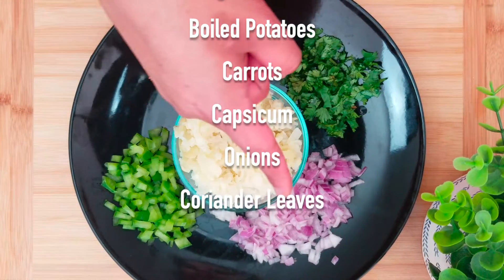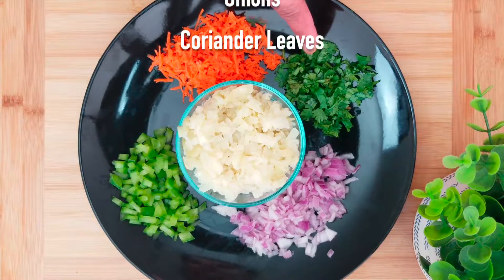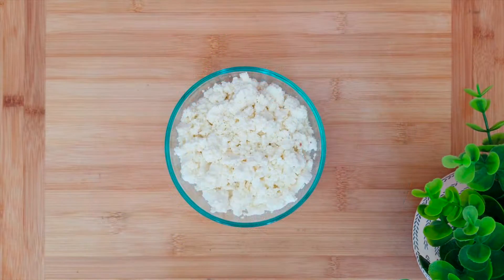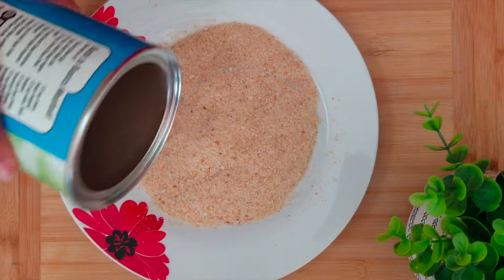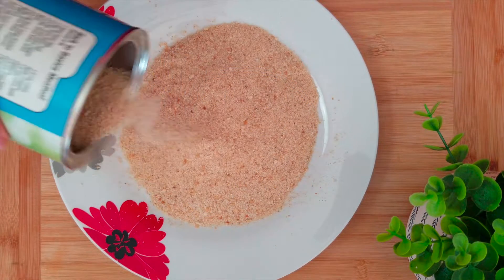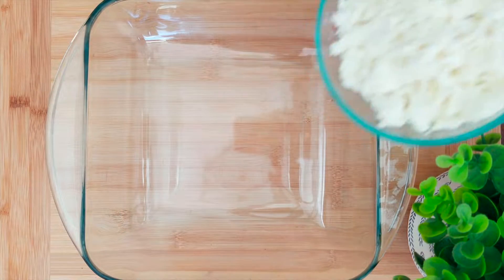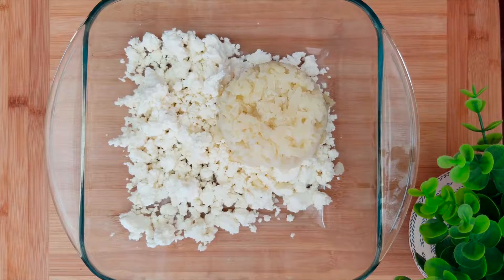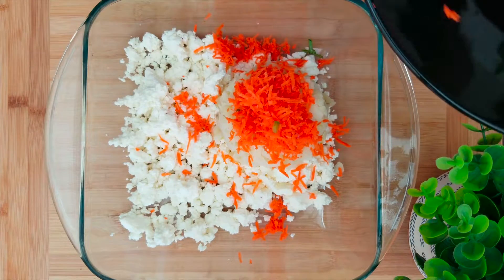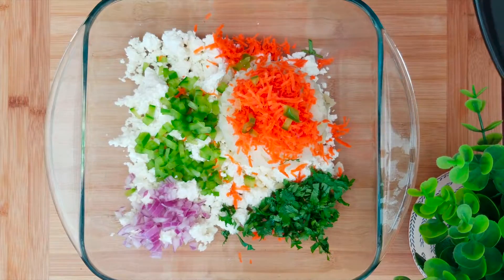We will be adding boiled potatoes, carrots, capsicum, onions, and coriander leaves. We also need mashed paneer — this is my homemade paneer, but you can use the store-bought one too. Further, we need breadcrumbs. In a bowl, take the mashed paneer and then add the boiled potatoes, finely chopped carrots, finely chopped capsicum, chopped coriander leaves, and finely chopped onions.